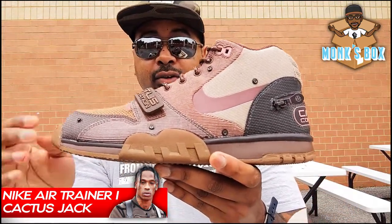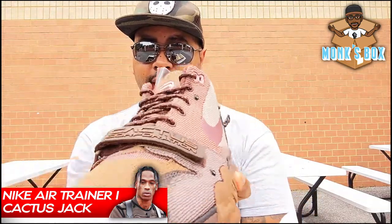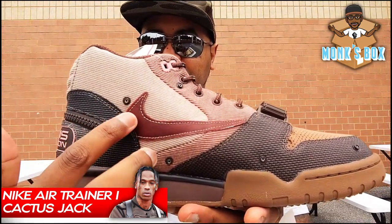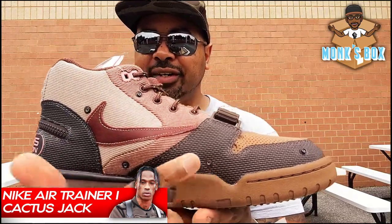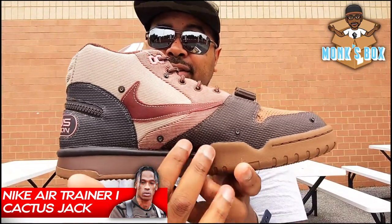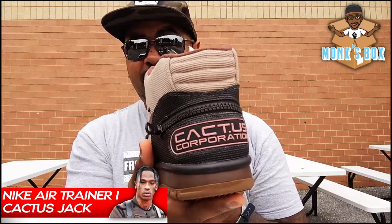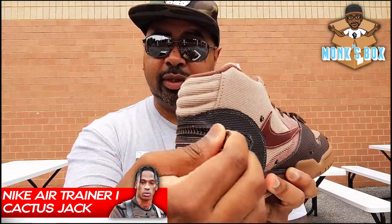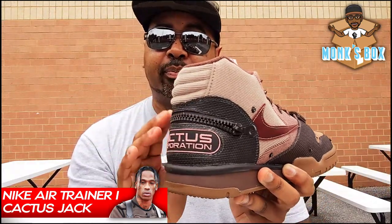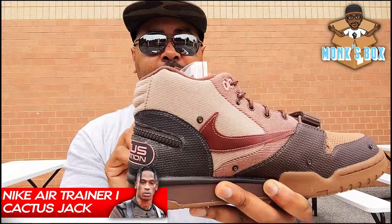We get the strap right here, synonymous with this model over the years. I even like how it looks without the dust cover because you still got the little button marks on here, adding texture and appeal. We get the backwards swoosh, which is now synonymous with Travis Scott releases. An interesting feature here is this zipper — I'm not sure what you can fit in here, it's going to be light, because this zipper compartment is tight and pretty much flush with the shoe with no extra give.